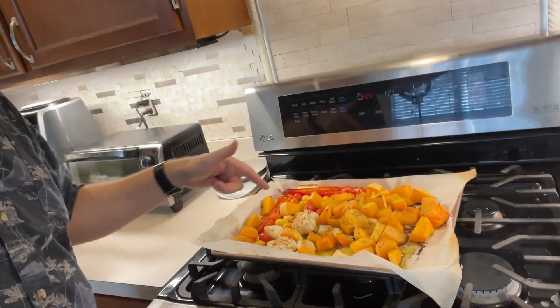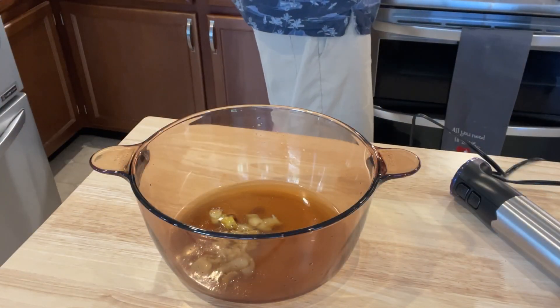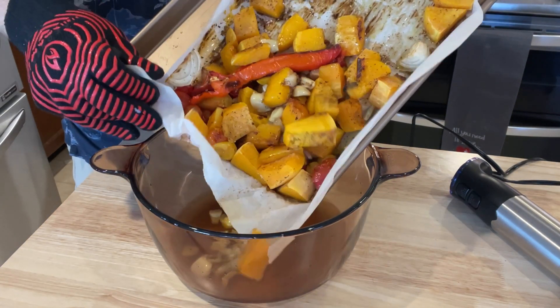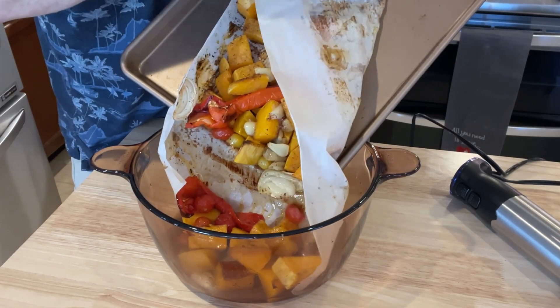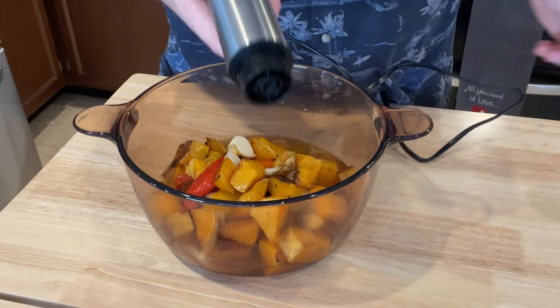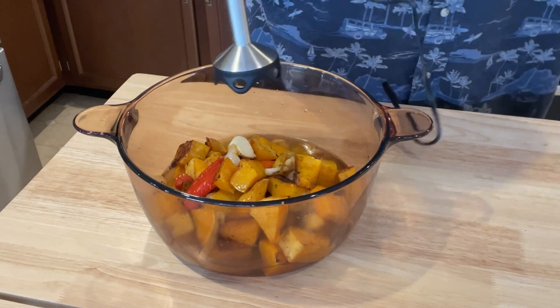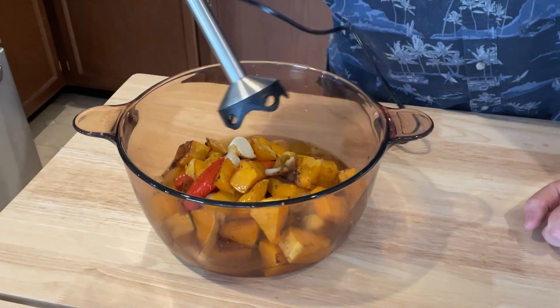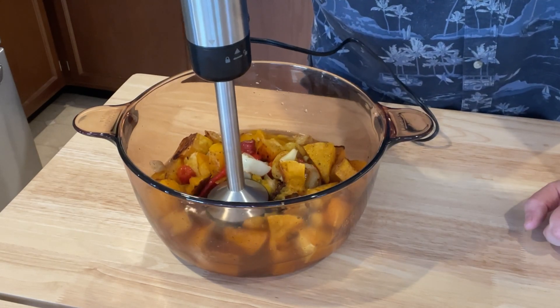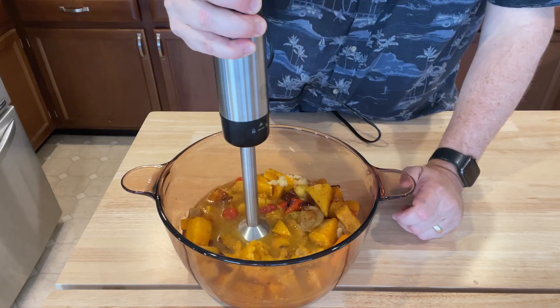Here's one more quick demo. I'm going to take these roasted vegetables — butternut squash with a bunch of tomatoes, garlic, and onions — add them to a big crock pot, and use the stick blender to make some soup. I've already put some vegetable broth in there, and here's the garlic all crushed out of their cloves. Here's the rest of the roasted veggies. I'm going to put it on about medium speed and put the actual blending stick on. I'm just going to go up and down and slowly turn this into soup. You can see how quickly it goes ahead and turns this into soup.